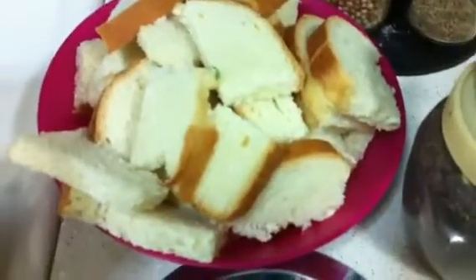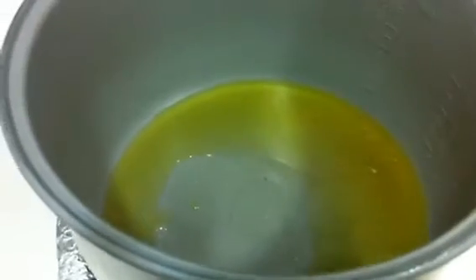We also need ghee and mustard oil. I took 3 to 4 bread slices, cut like this, and we need about 3 to 4 tablespoons of sugar. Today we are going to make this vegetable rice in the rice cooker, which makes it very easy for us. Now I add 3 tablespoons of oil and 2 to 3 tablespoons of ghee — I'm adding olive oil — and now I'm going to add the mustard seeds.